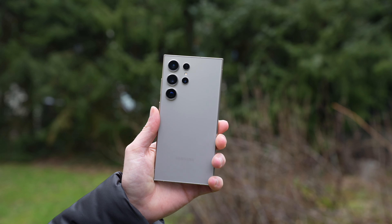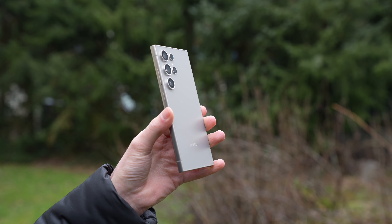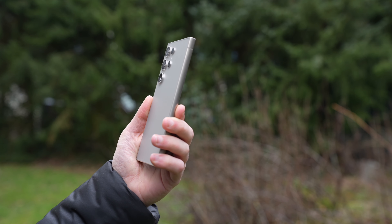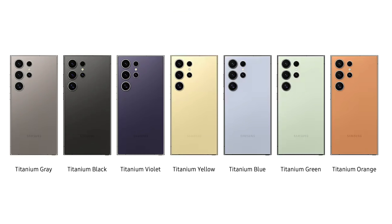Adjustments have been made to the materials — it's no longer an aluminum frame but a titanium frame, which has enhanced durability. This one is kept matte, and I really like the look of it, especially with the matte glass back. There are also a variety of color options: titanium gray, titanium black, titanium violet, titanium yellow, and a few more exclusive colors on Samsung's online store.